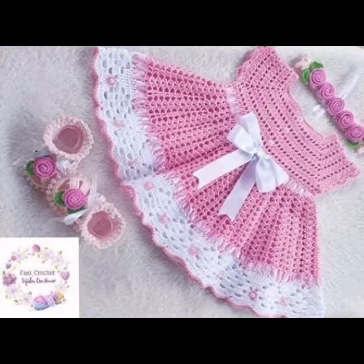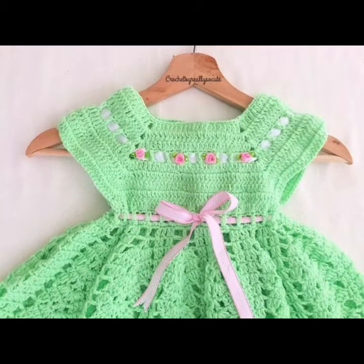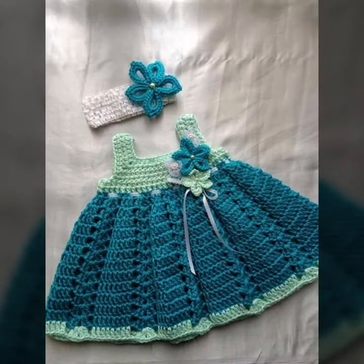I hope you like my designs and different pretty collection, and you can make these different designs yourself.